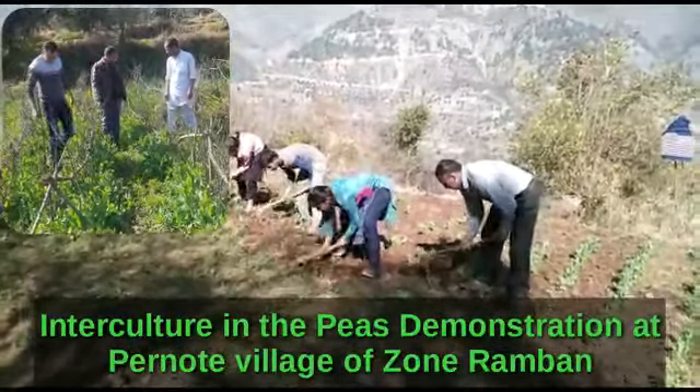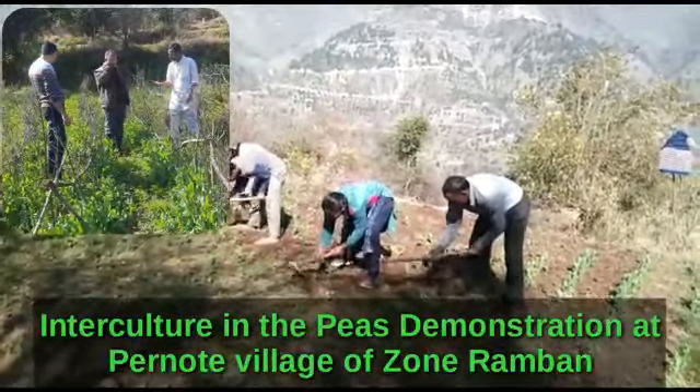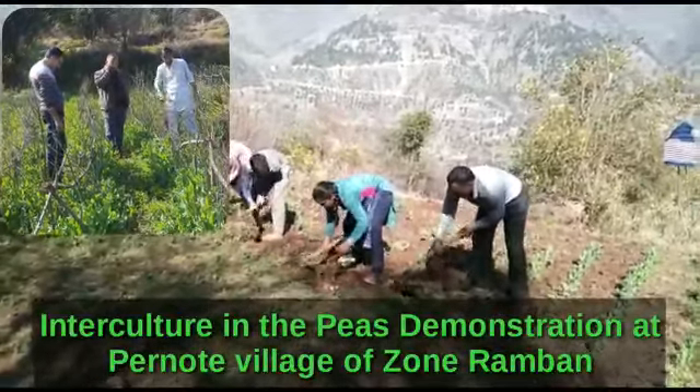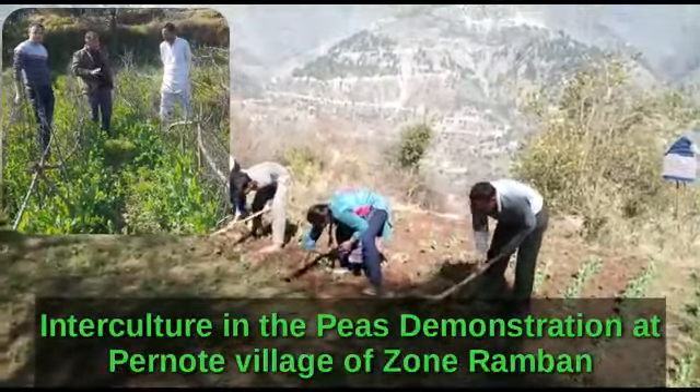We are working on this farm. Today we are watching the old town. He was working on this farm. This farm is working on this farm.